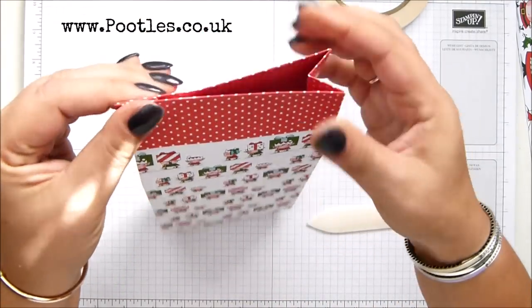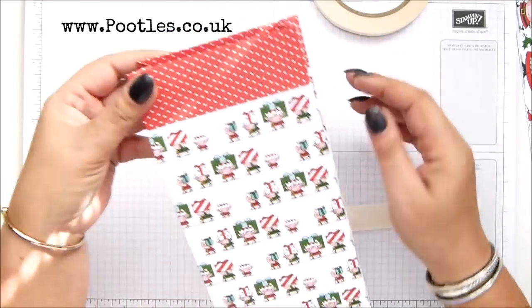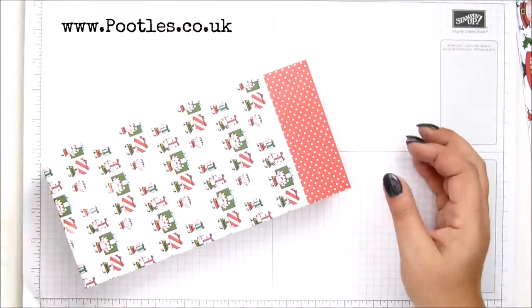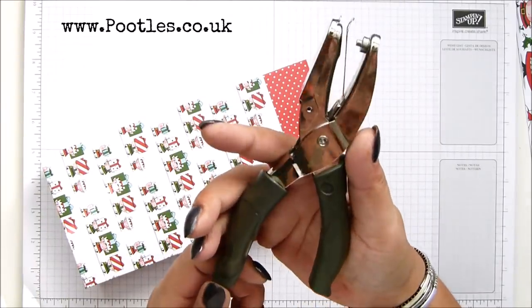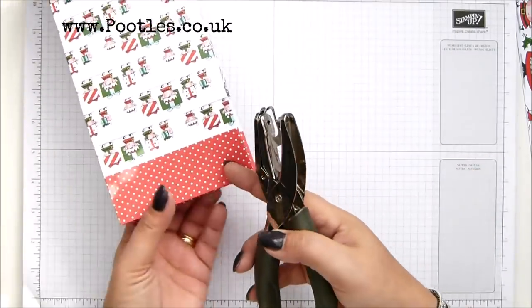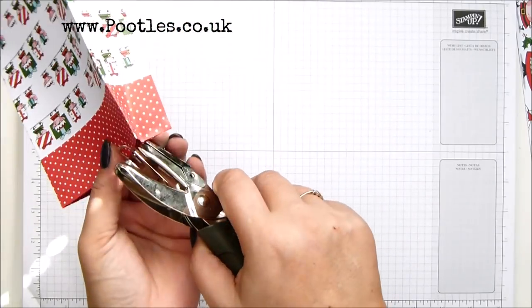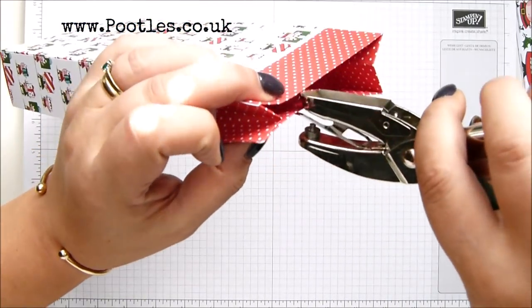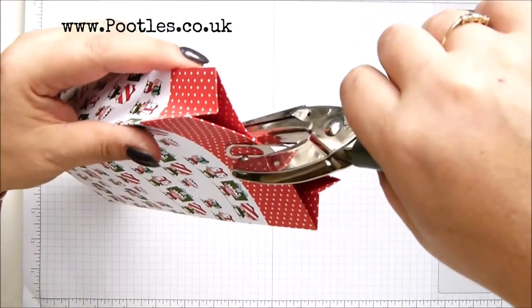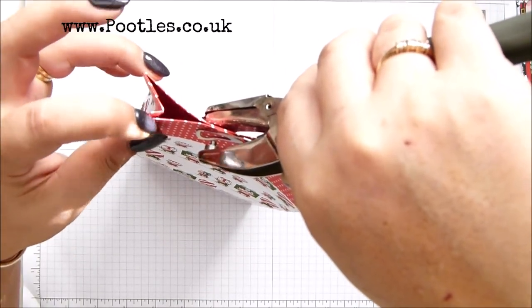You just need to gently push in just the top bit — I don't want it all the way down, just the top bit going in. My little handheld punch — I want to say this is a quarter of an inch, but I think it might be an eighth of an inch. Not too close to the centre, but you don't want to go through. You want it over, but not so that you're punching through one, two, three, four layers.